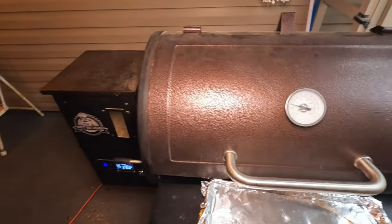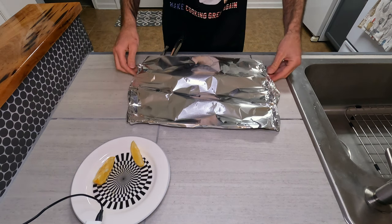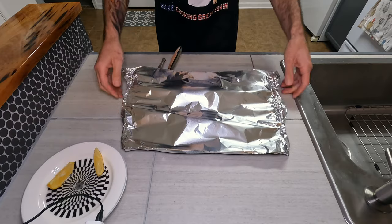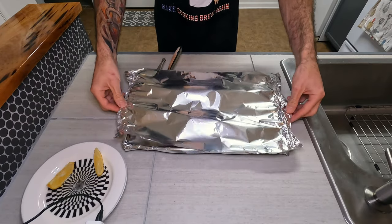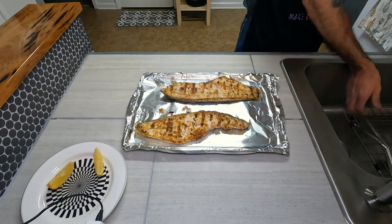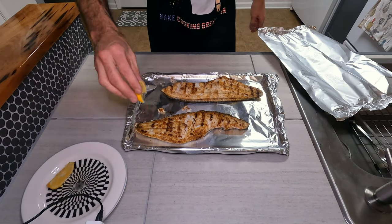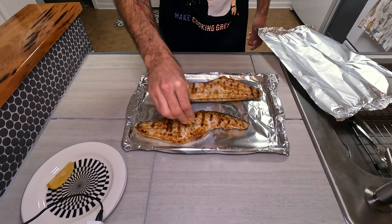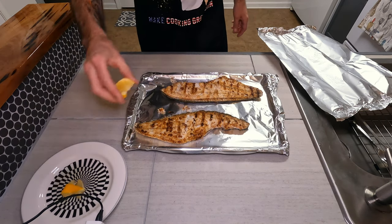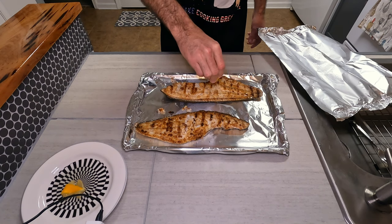Give that about 10 or 15 minutes. Don't judge me too hard — I forgot to spray oil on my grill before I put them on, so a couple started to tear a little bit. But check that out — as soon as it comes off the grill, I'm gonna hit it with some fresh squeezed lemon juice. God, I wish y'all could smell this.